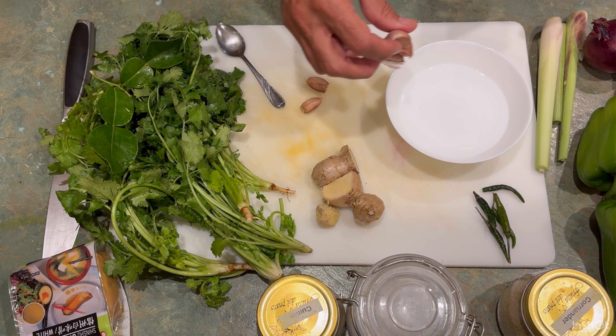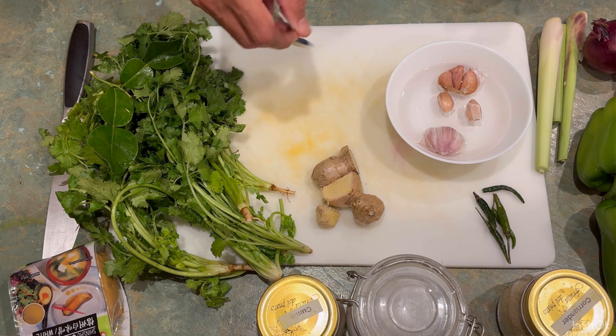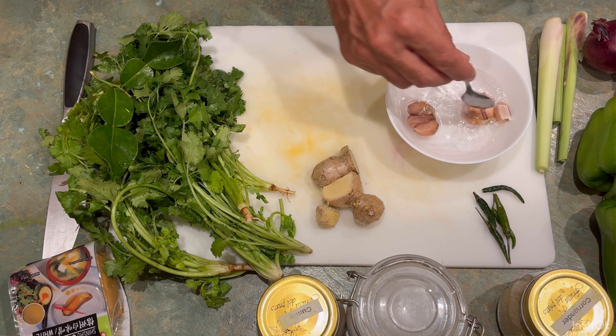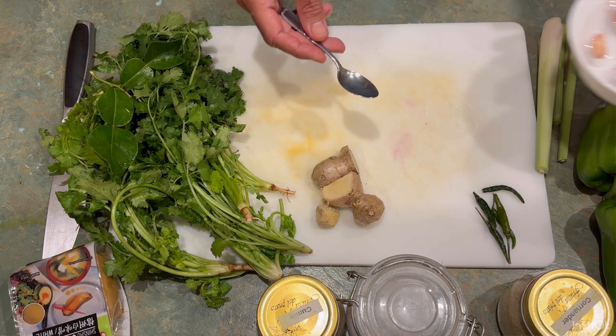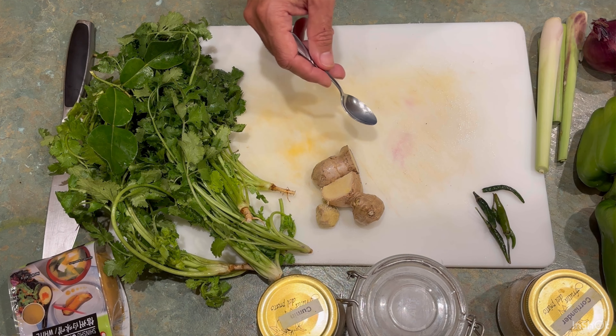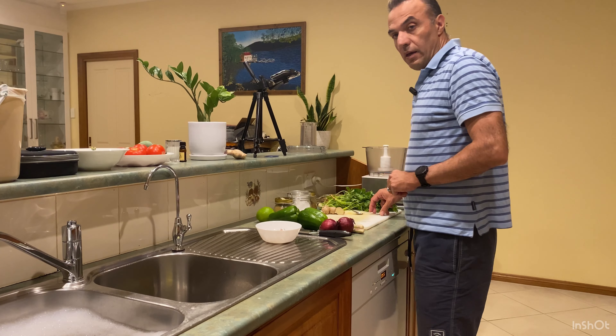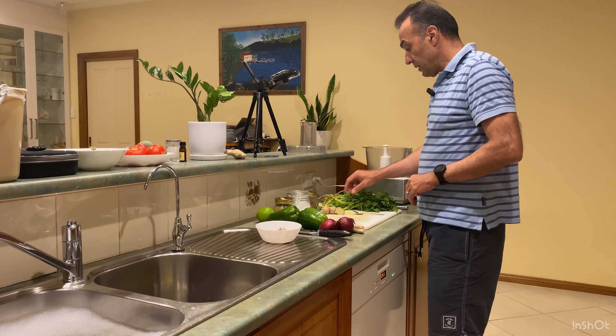I use a blender to blend all of them together. In the end, sometimes I add basil leaf as well, but you can add your basil to the actual curry if you don't have it. Now let's see how we're going to prepare this. The first thing — I have some boiled water here. This is a trick I'll show in another video as well: you put your garlic in the hot boiled water and leave it for a few minutes, and that helps to peel the skin of the garlic much easier.